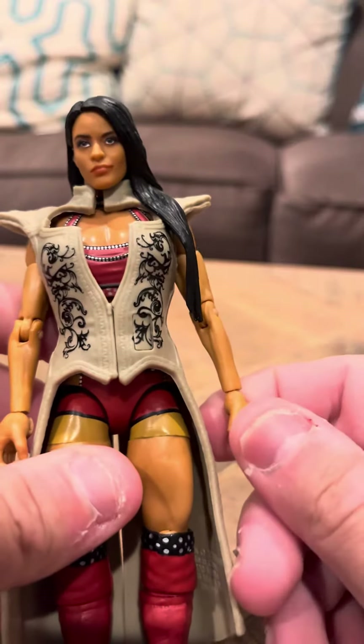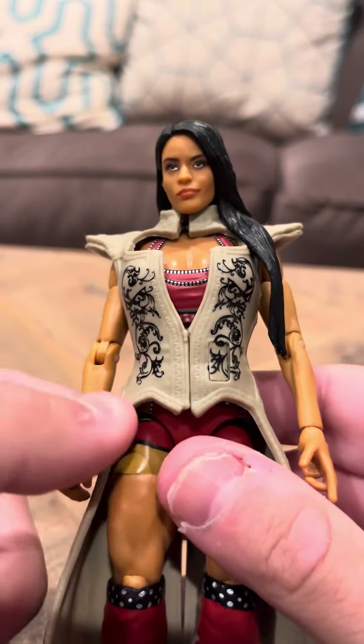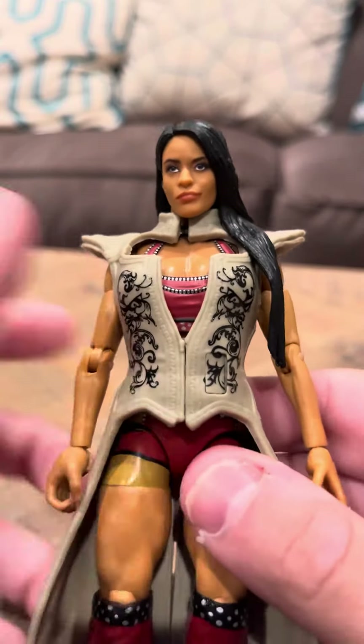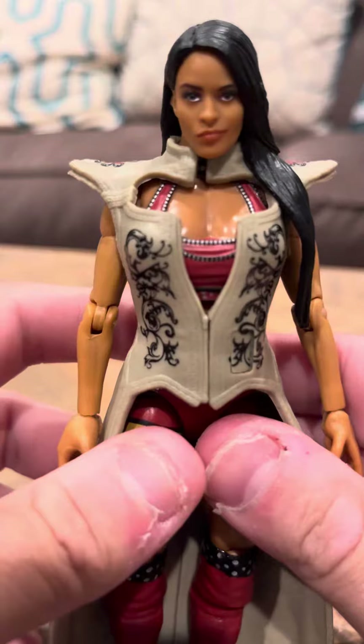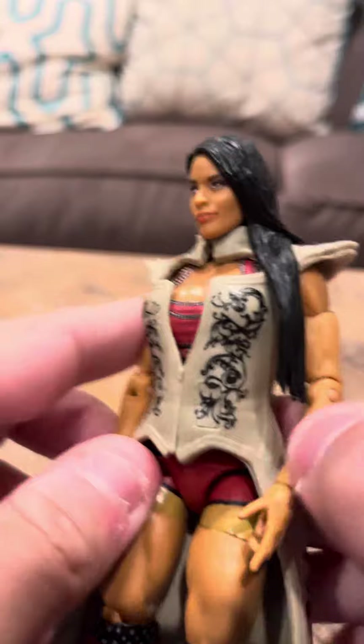For some reason, her figure came with extra hands. Not sure why that is. Could be because maybe if somebody loses the hands, they can put new hands on it. But it's a possibility — who knows?